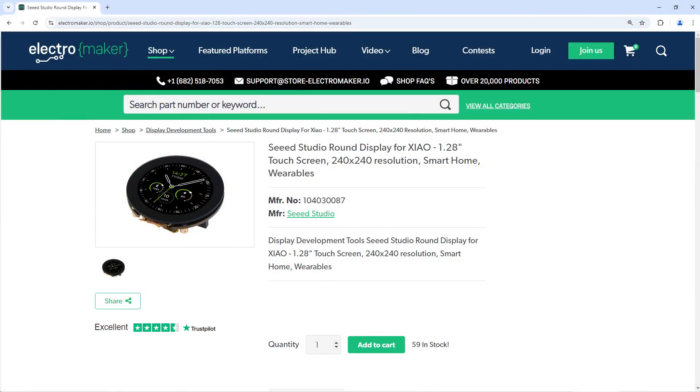The Seed Studio round display is an excellent addition for any maker looking to create their own wearable, IoT, or control device. The touchscreen provides plenty of interface options, while the colour screen allows for all kinds of graphics including text, animations, and GUIs. Its compatibility with the Xiao boards makes it easy to use and fast to program.